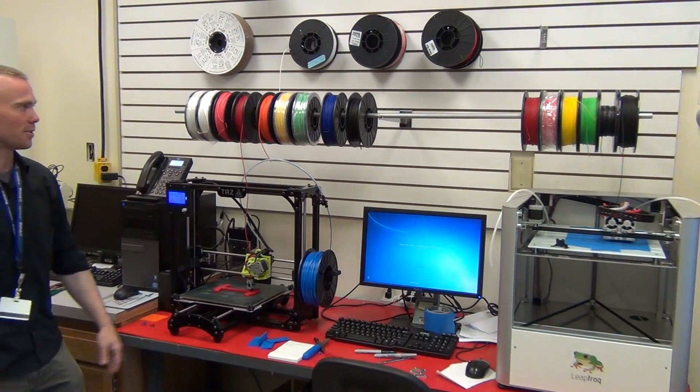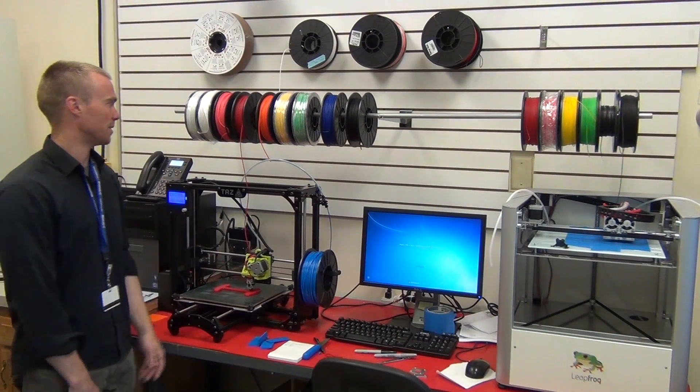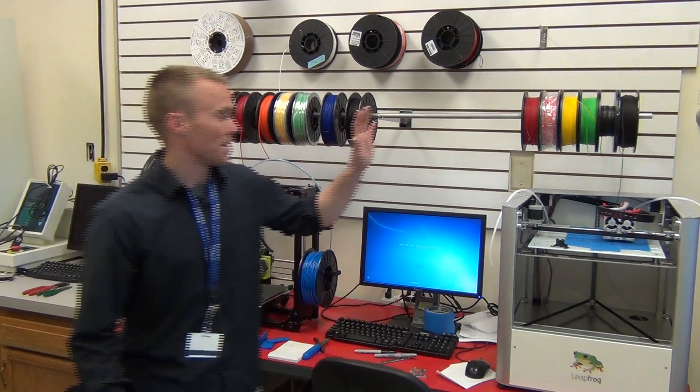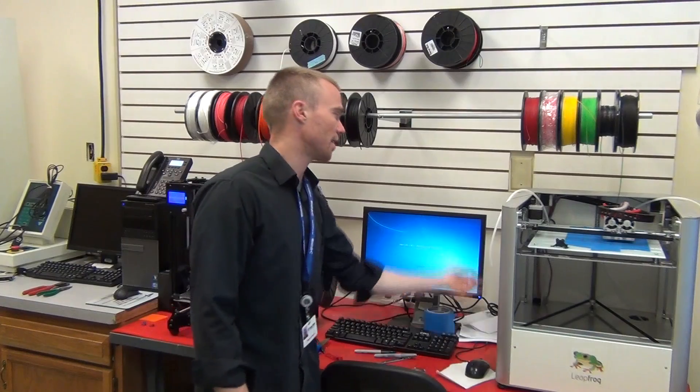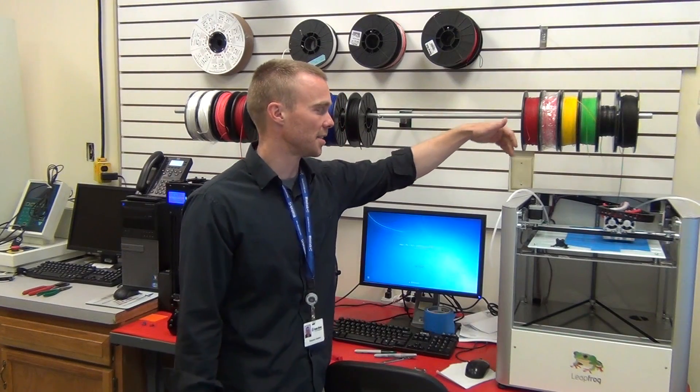It has the benefit of allowing you to quickly change your filaments. The Creator has the filament spools mounted inside the machine in the bottom, and then the guide tube sweeps out like a 360 degree arc.